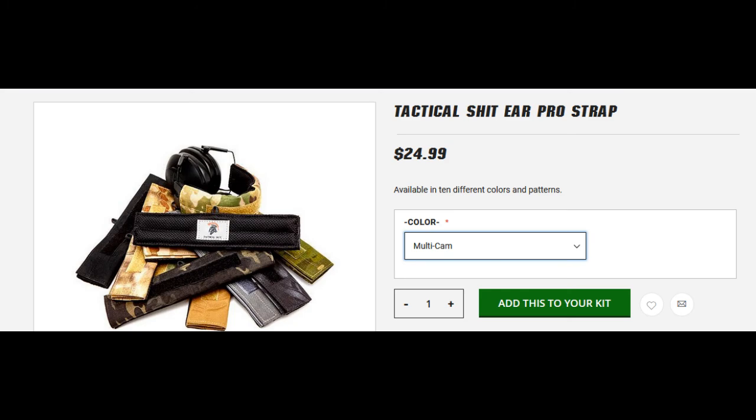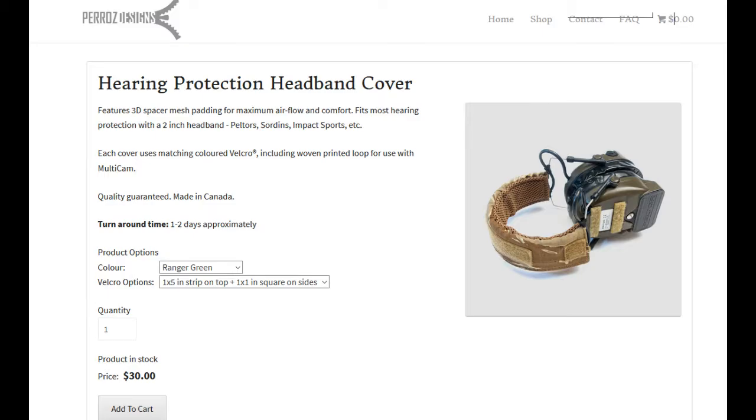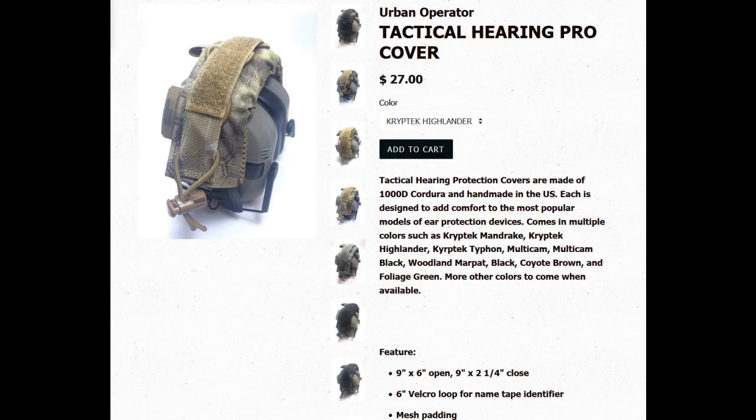Found these ones by Tactical Shit - ear pro strap, 25 bucks, same idea as SOE. They come in 10 different colors. The woodland looks a bit off underneath the black and khaki ones. Then there are these others that look kind of cool - not sure about the color, they look kind of thin. They do have a five-inch velcro strip for name tape and a lower velcro for additional patches. At 30 bucks, I'm not sure they're really any better than the others.